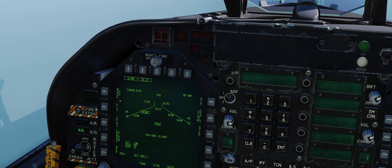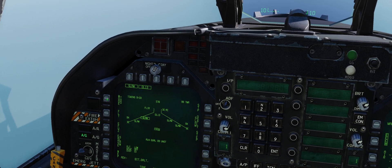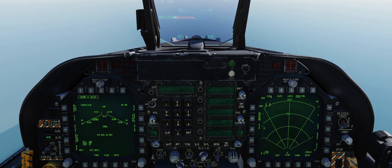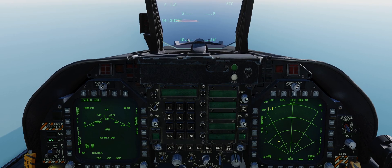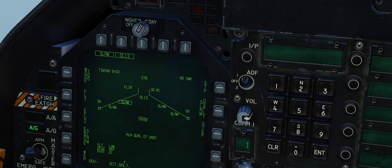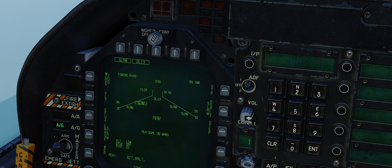The next thing you need to set is the mode. You have two main options: pre-planned, which uses the UFC scratch pad to enter coordinates to tell the SLAM where to go, or TOO — target of opportunity — which has three different ways to give it coordinates: the land radar that's been implemented into the F-18, a waypoint designate, and the FLIR pod. We're going to use the waypoint designate for initial coordinates and then fine-tune using the FLIR pod. Just below that is the flight level, linked to those options. It's currently set to low; you have low, medium, and high. We'll leave it at low — that just tells the missile what altitude to fly at.